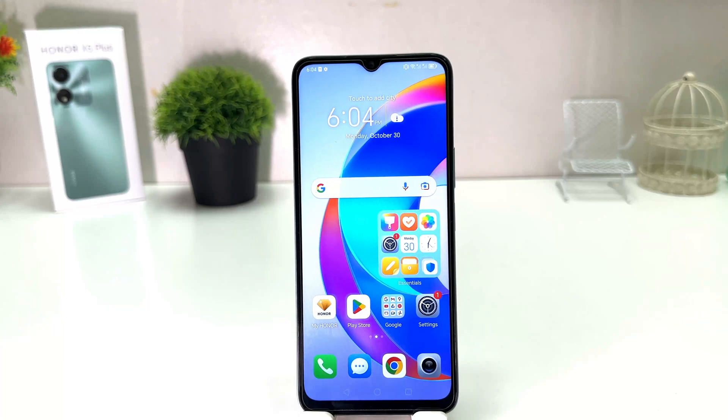Hello and welcome back to my another tutorial. In this tutorial I am going to share with you how to record a screen in your Honor X5 Plus. So let's take a look at how to do that.